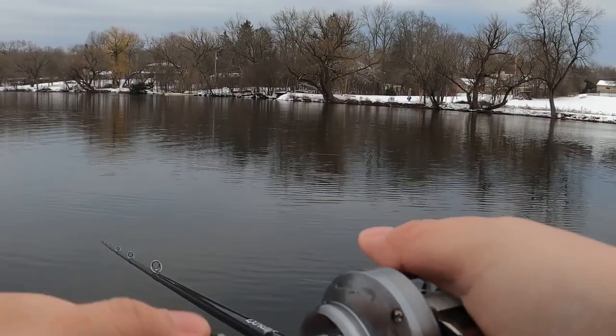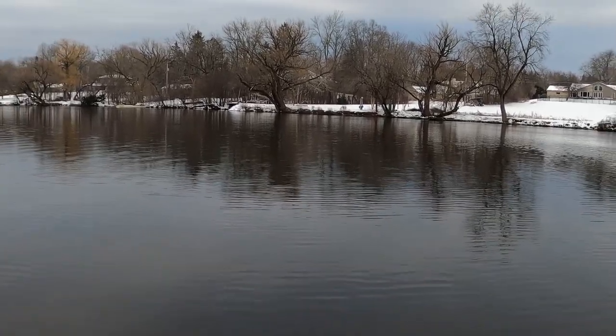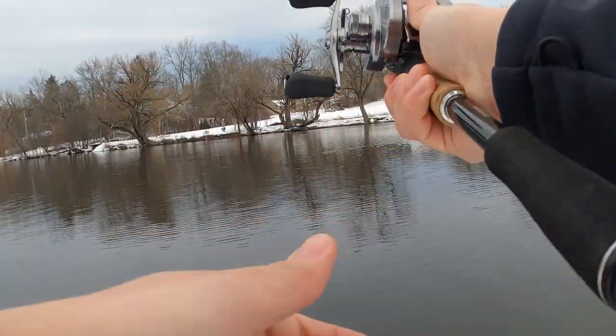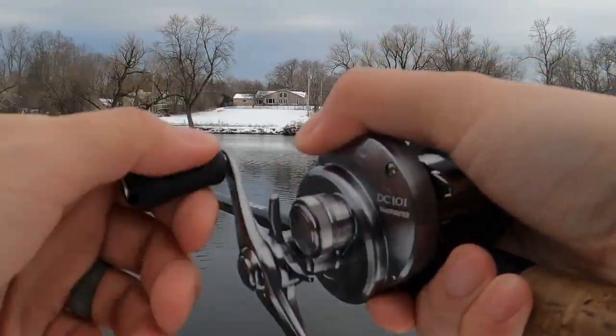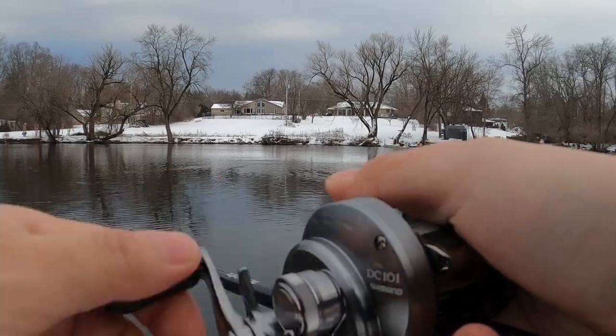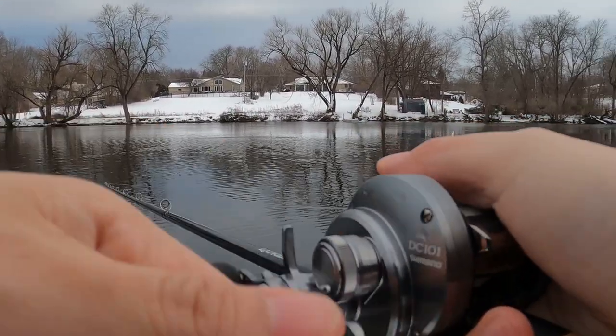Especially for smallmouth bass — a lot of times you can get a bite as soon as that lure hits the water. We've had that situation many times in the past. This thing swims true all the time; I've never had any issues with it not swimming right out of the package. It is just phenomenal.